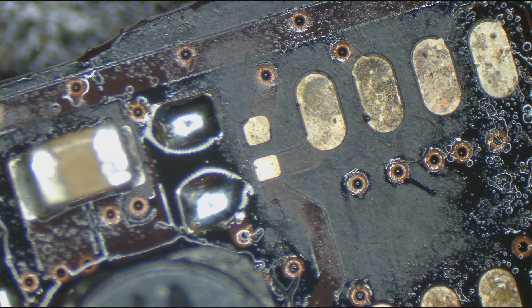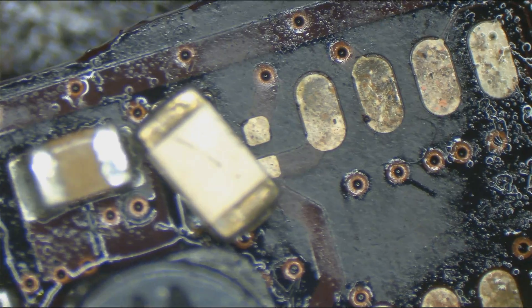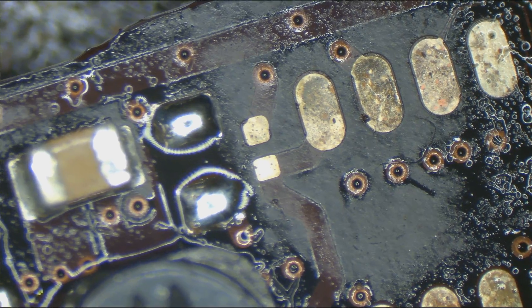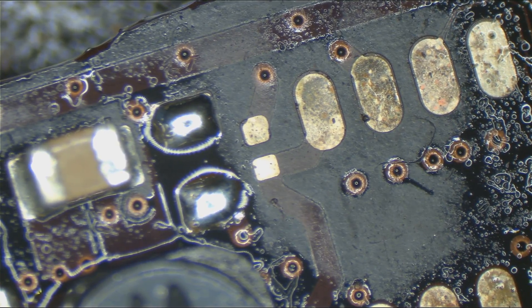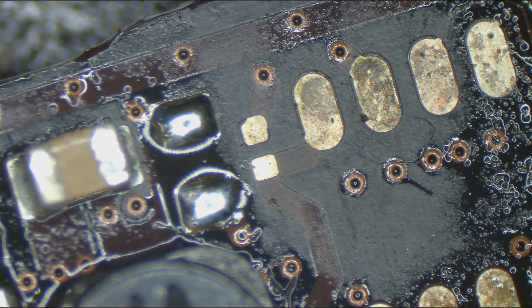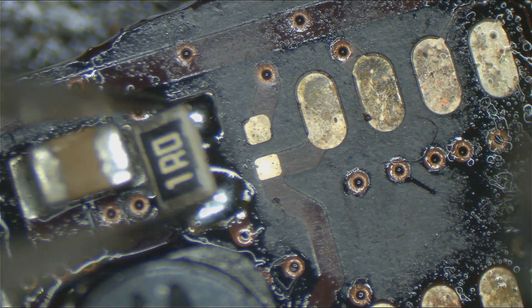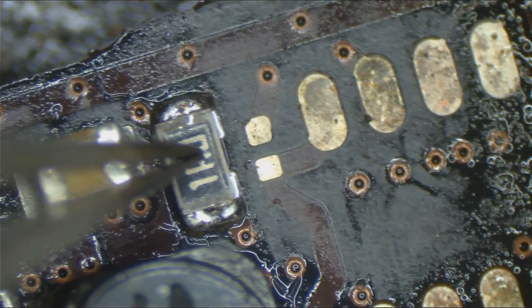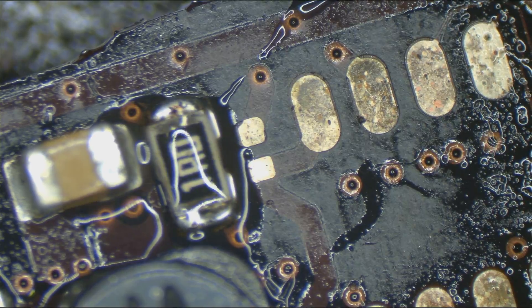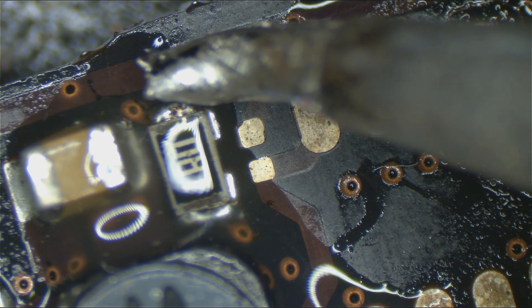It turns out that resistor I put on in place of the one I said was bad was also bad. So what I need here is a 1-ohm resistor that can take a lot of power. One was too big — but here we go, boom — a 1-ohm resistor that can take a lot of power.